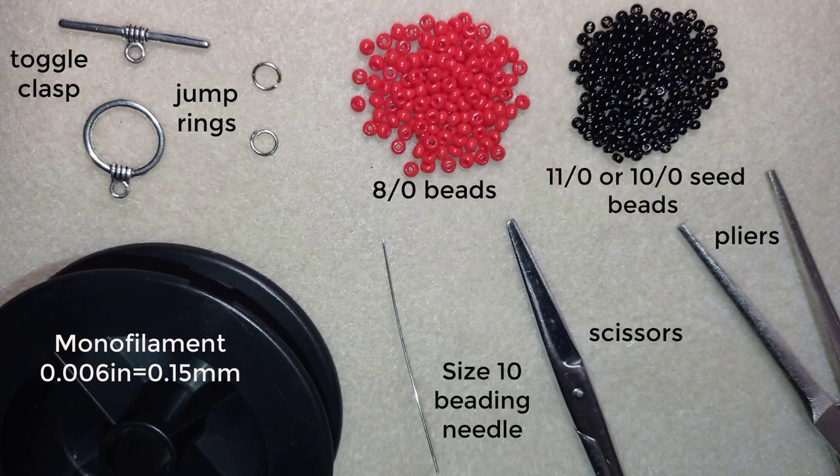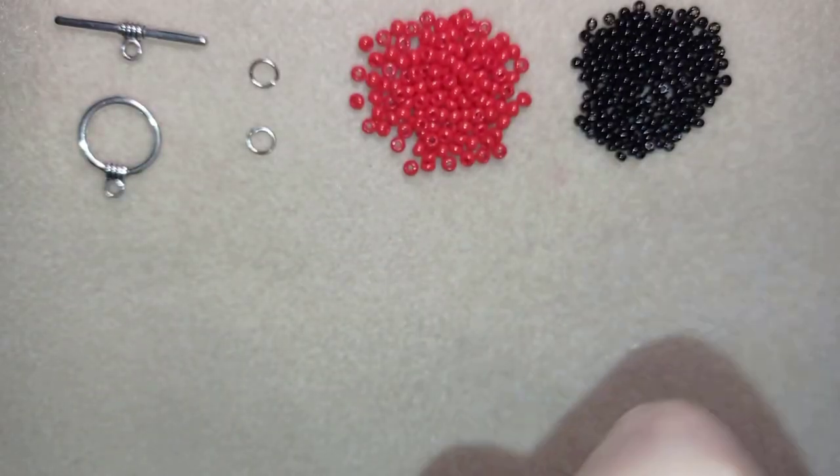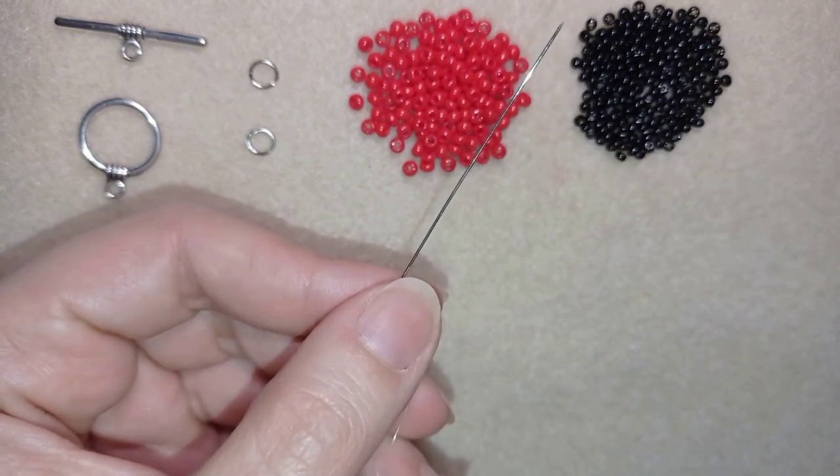Now I'm going to take about three feet of thread on my needle, which is about 90 centimeters. It might be a little too long but it's better to be long than to be sorry. I'll be back to tell you how to continue. I have my size 10 beading needle here.